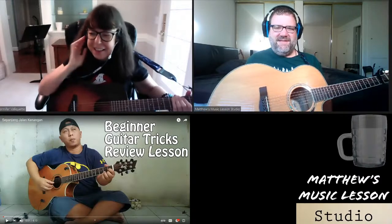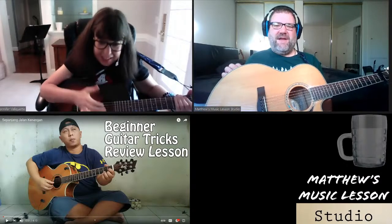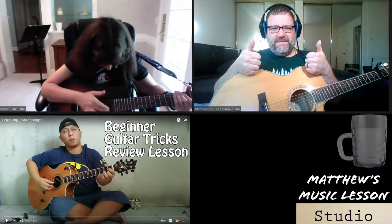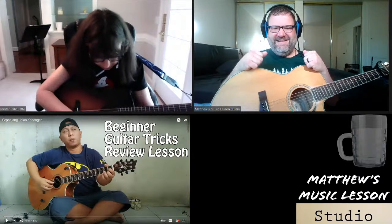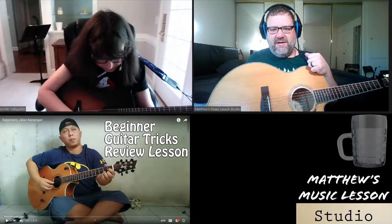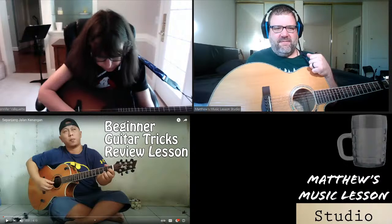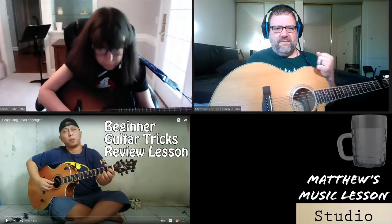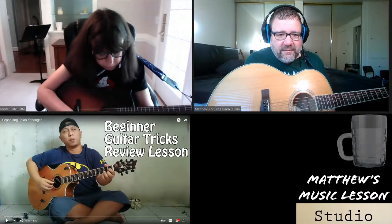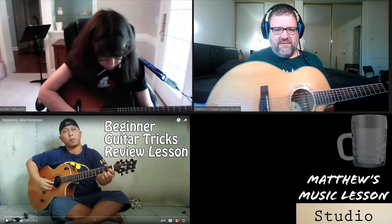We're going to do the beginning lessons for a while, then move up to intermediate and eventually advanced. Make sure you like this stream — give me a thumbs up. Let me go back and review which one should be next. We did the ring finger, now let's do natural harmonics.